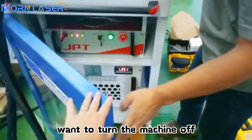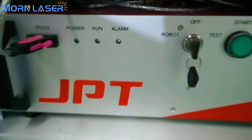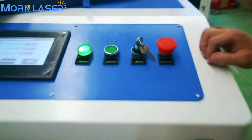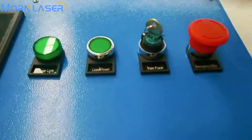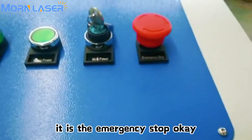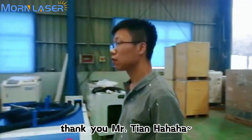When you want to turn the machine off, first turn off the main power, then press the emergency stop button. Thank you, Mr. Tie.